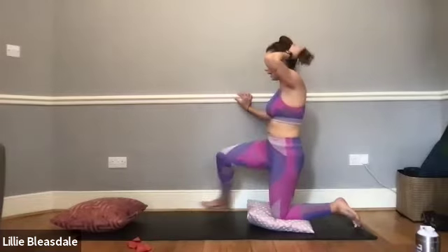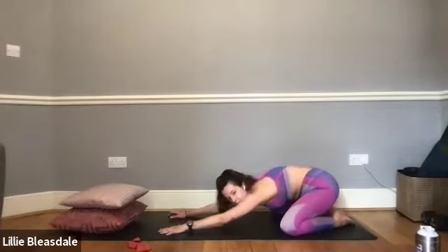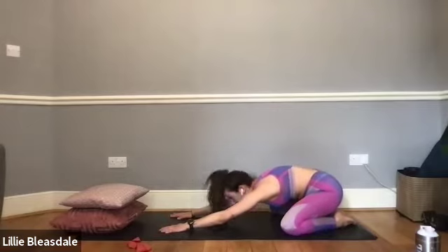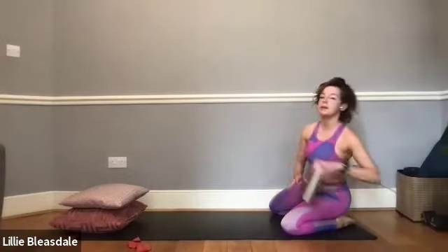Sitting back up, bringing that right leg behind, and removing your cushion. Bring the knees nice and wide and come back down into our child's pose one more time. Remember the focus: sit the bum as far back as we can whilst also stretching those fingertips away from us, keeping the shoulders down, and just resetting ourselves ready for the next part of our flow. If you need a little drink of water, now is a really good time.